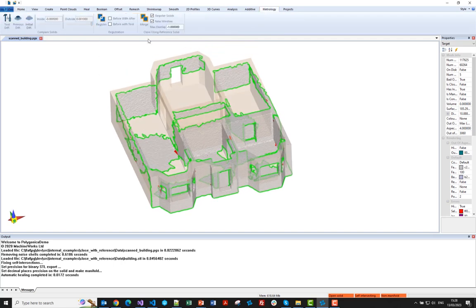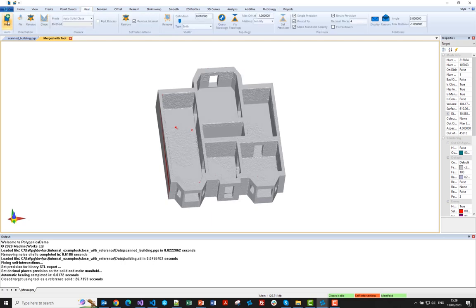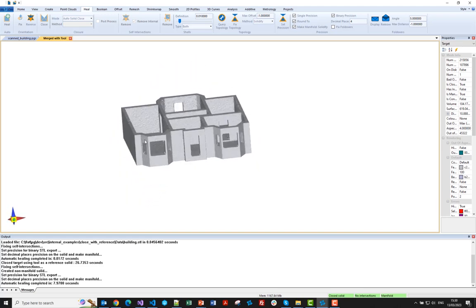I'm going to go to the metrology tab here. I won't bother registering solids because I know they're already registered, and that's going to speed it up. Then I'll click Merge — and this is calling PFSolid Close using ReferenceSolid. In effect, it's transferring polygons from the design part, the brown part, and merging them with the gray part, which is the mesh. It conceptually sounds easy, but it's really quite difficult to do and get a nice result. That's taken 26 seconds. We've got some self-intersections in the results, so I'll just use Polygonica's automatic healing to fix it. The original scan is pretty rough, and getting a good result out of it is not straightforward.